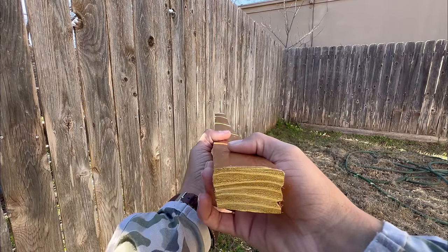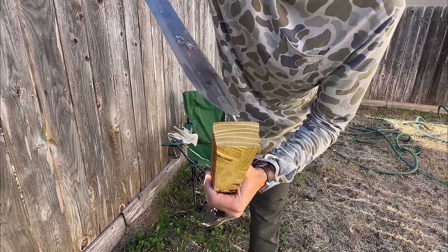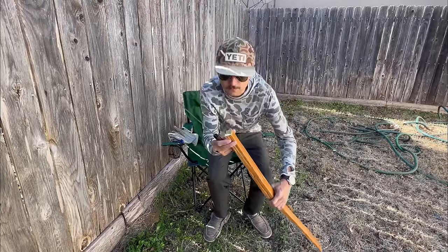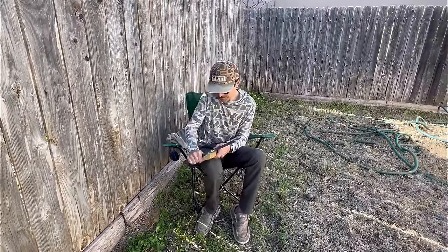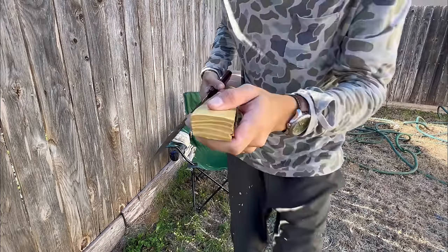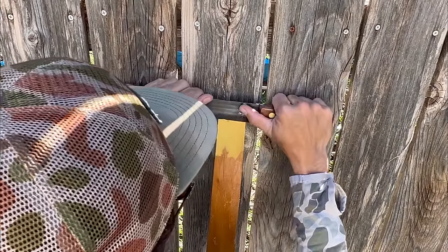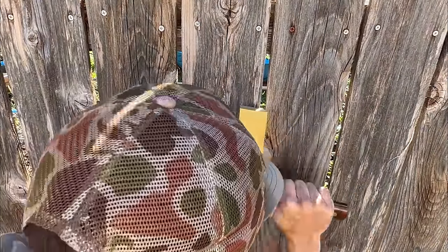This stave has pretty large growth rings compared to most staves I've worked with, but that's a good thing. First off we've got to remove this top layer and get it down to where it's the solid one growth ring all the way down — this is by far the most time-consuming step to making the bow. In making this video I really just wanted to show that you don't need any fancy tools or power equipment; you can pretty much do it with just a knife.